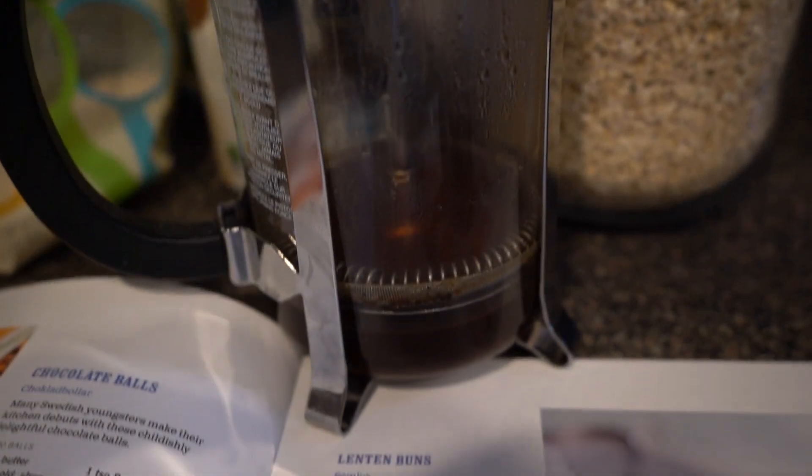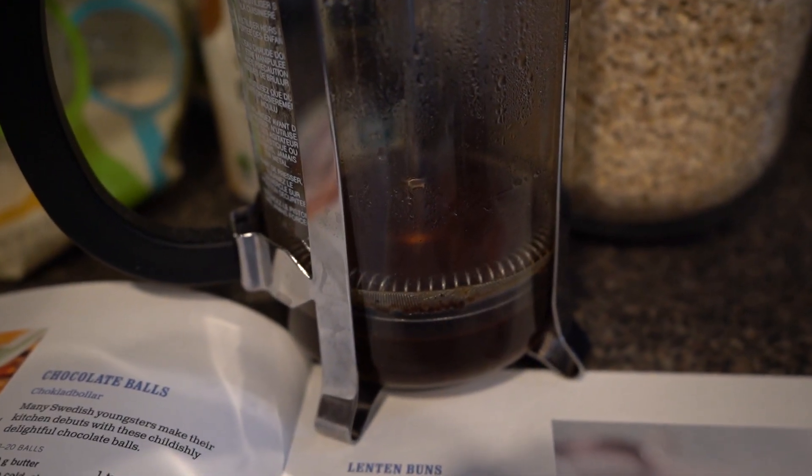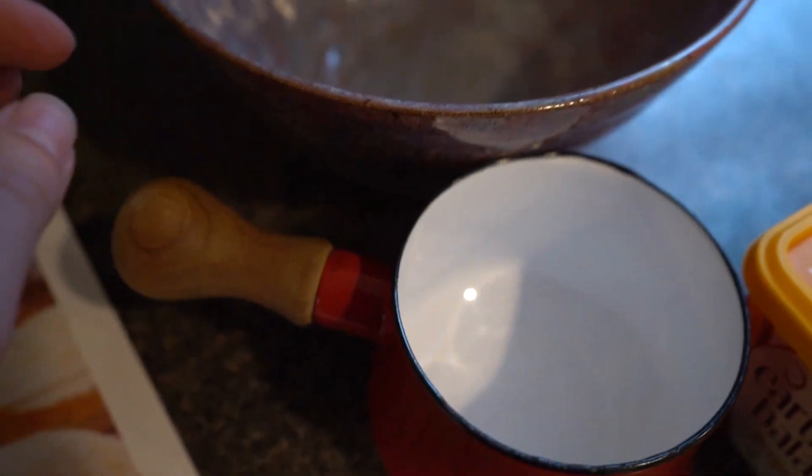And you'll need two tablespoons of coffee. If you have decaf, that's great; if not, you could just use your leftover coffee from the morning.